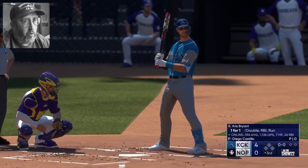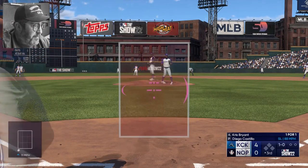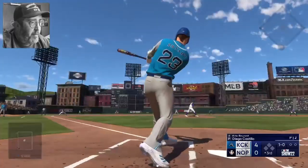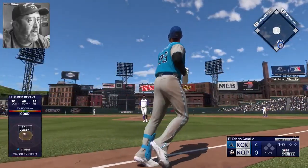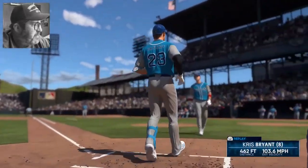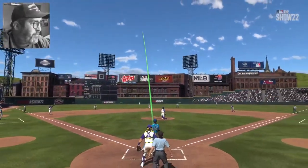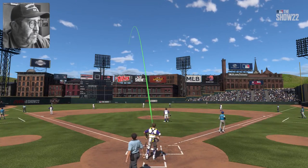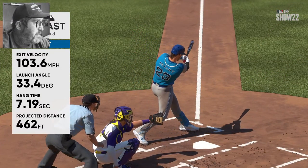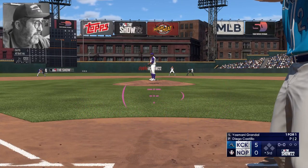Chris Bryant steps in to face Diego Castillo. Chris Bryant got all of that one — no doubter to center field, this is a five-nothing ball game! Boom shakalaka, 462 feet — he had no doubt on that one. But George Brett is and always will be my favorite Royal of all time, he was my boyhood hero growing up. Launch angle 33.4 degrees — he just mashed that.